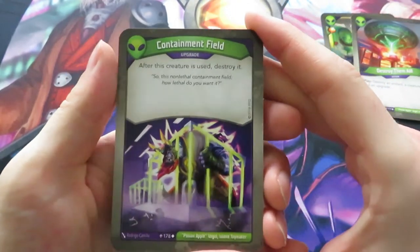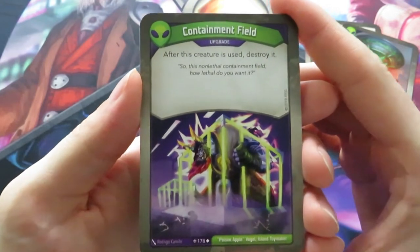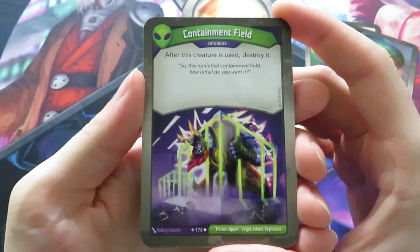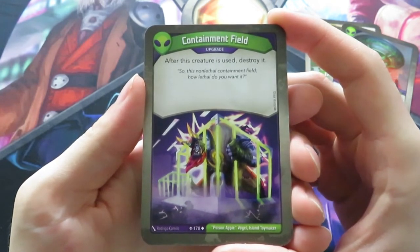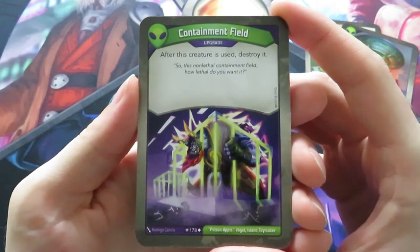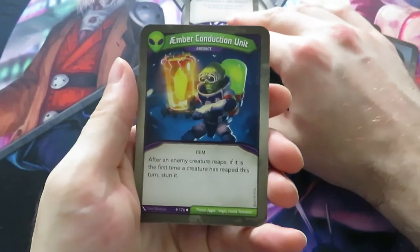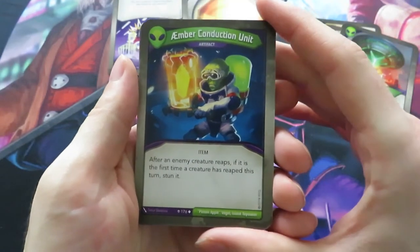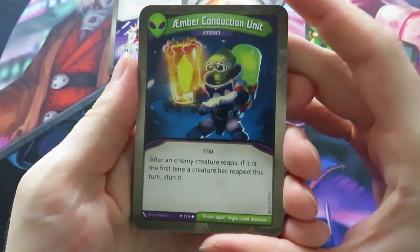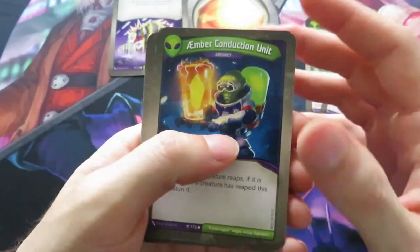We have an upgrade - Containment Field. After this creature is used, destroy it. You play this on a creature of your opponent - a really powerful upgrade to destroy creatures of your opponent. You can use it once and then that's the end of it. Then we have an artifact, an Amber Conduction Unit. It's an item and it says: after an enemy creature reaps, if it is the first time a creature has reaped this turn, stun it. That's really powerful - I really like this artifact.